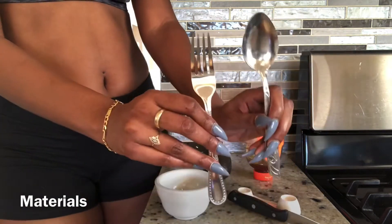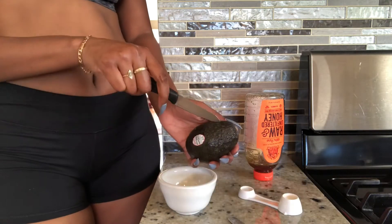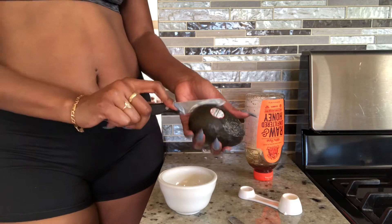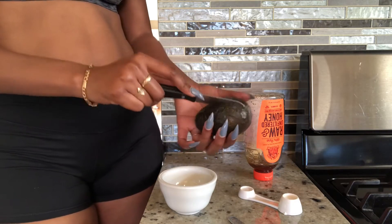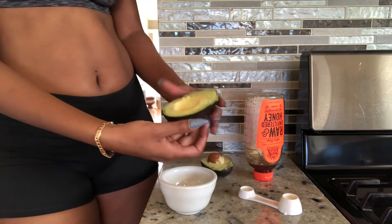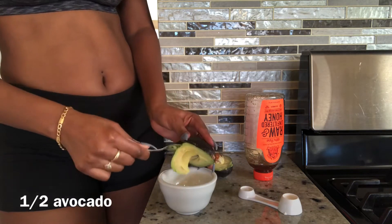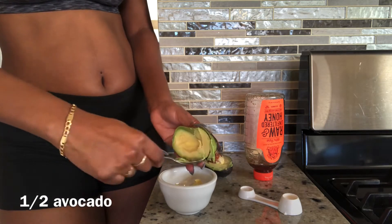The reason why you need to do an avocado mask is because it helps to moisturize the skin, heal acne, and it helps reduce inflammation. But all you need is half an avocado and two tablespoons of honey.